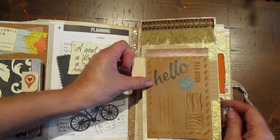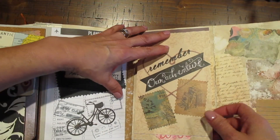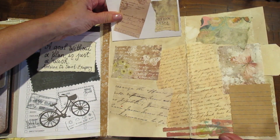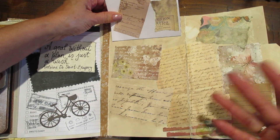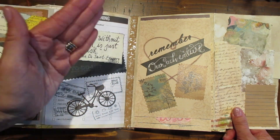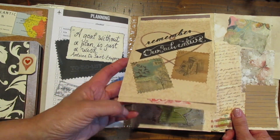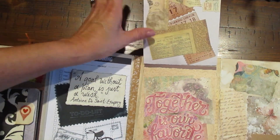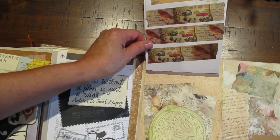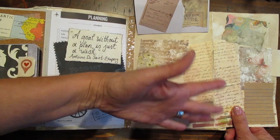I'm first going to show you the back of this page — it's a great layout where you could put pictures or tickets. I love this waterfall design; it keeps everything compact. It says 'Remember our adventure' with travel stickers, and when you open it up there are places for photos. It reads 'Together is our favorite place to be' — lift it up and you can put photos there. There's also a globe embossing folder for a neat layout.